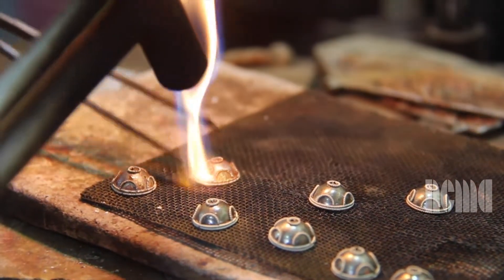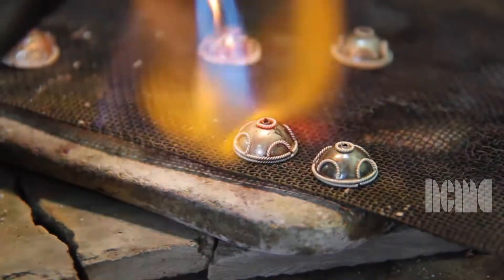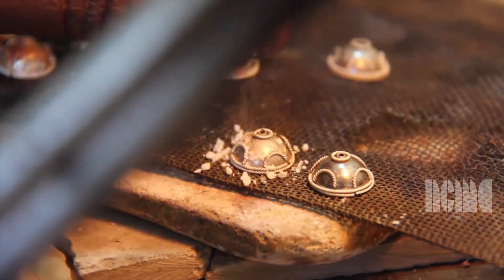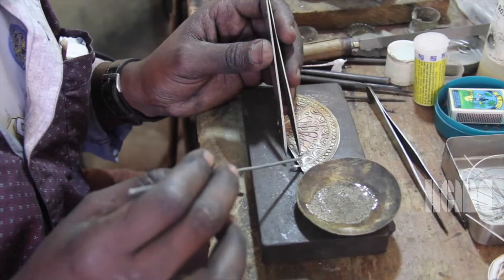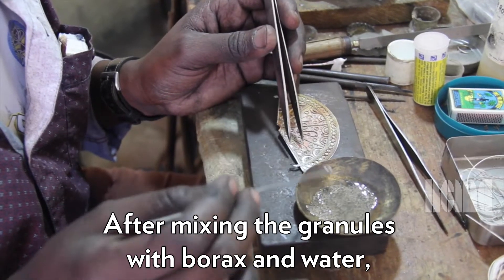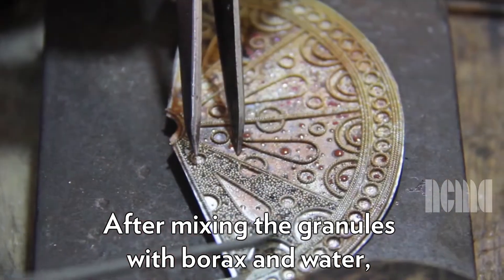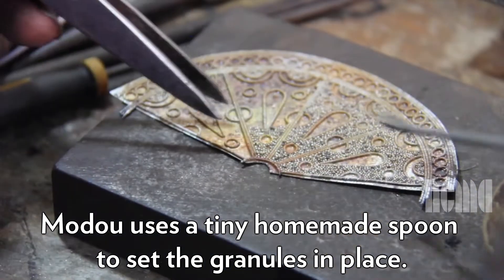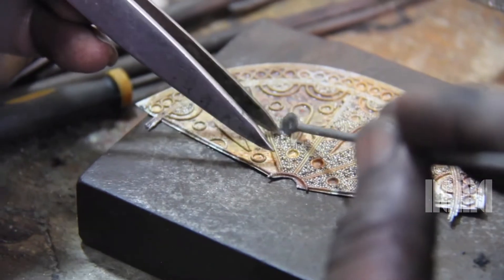There are four half circle shapes and eight half dome shapes that will be put together to make six beads. After mixing the granules with borax and water, Modu uses a tiny homemade spoon to set the granules in place. The granules are placed in between the patterns, filling the empty space with these tiny granules.